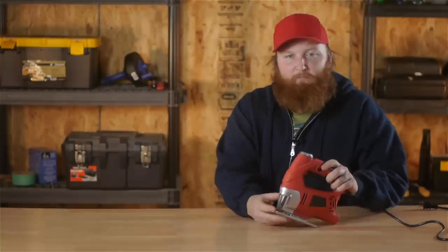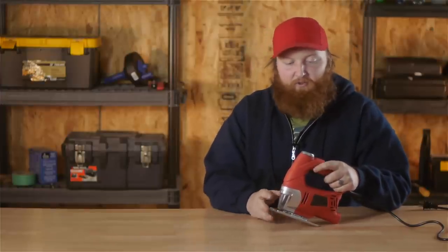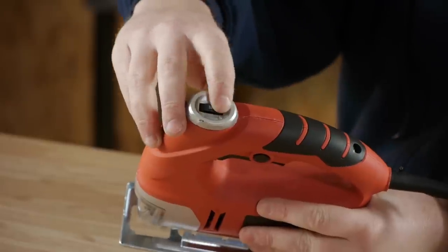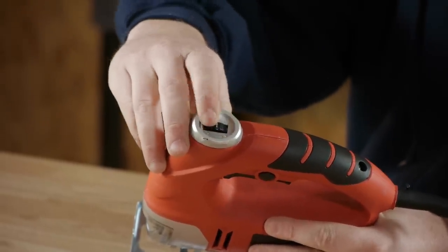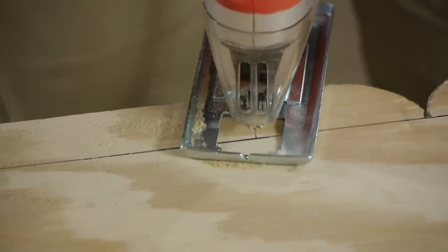With a jigsaw you have a trigger with a lock on there. That way you can guide it without having to squeeze the trigger the whole time, and it gives you a little bit more stability when you're trying to cut out those different angles. You also have a different speed setting so you can slow down around your curves to get nice and smooth corners. You have settings to slow the blade down to a very slow motion so you can be real nice and steady.